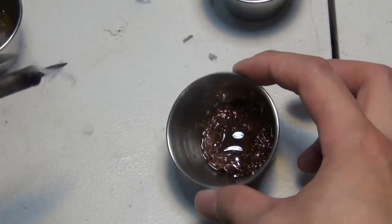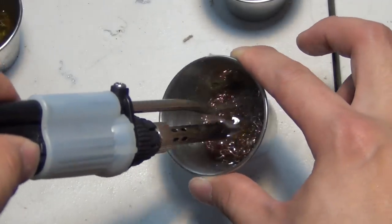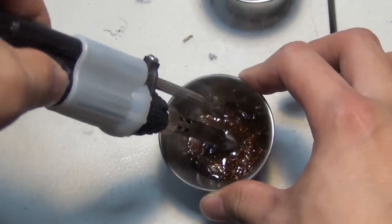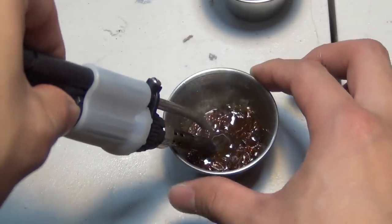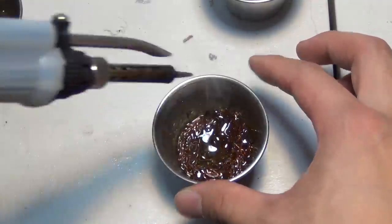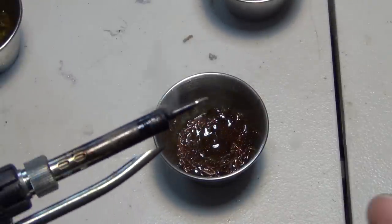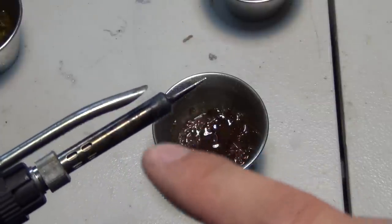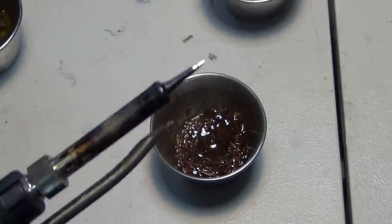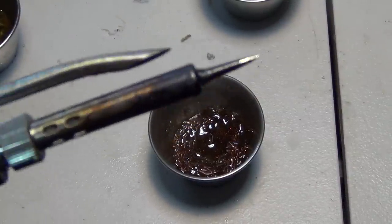Once it cools down, it's not liquid anymore — you don't really need a cup for it, it just becomes solid flux. There you have it — this is the CyberDoc tin block that tins your soldering iron tip. You can get these at CyberDoclc.com. Clean your soldering iron with it. One tip: if you notice it making smoke, that's because flux got onto the soldering iron — you don't want to go too deep. Thank you for watching, I'll see you next time.